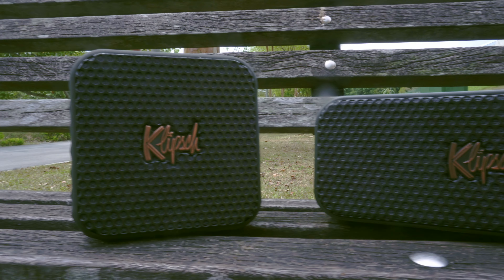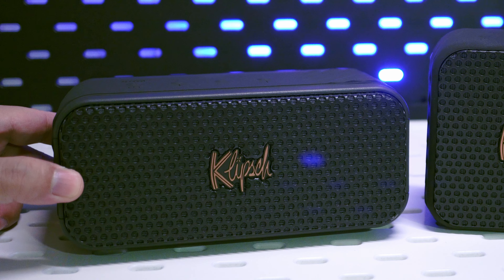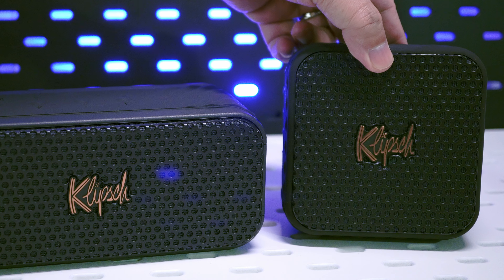Hey guys, today's video is going to be a straightforward deep dive into the Klipsch Nashville and the Klipsch Austin portable speakers. We're going to listen to some sound samples just to see how different they are in terms of performance, as well as talk about which one I am leaning more towards. Having tested them for a bit, there are still some pain points worth talking about, which I'll address later in this video.